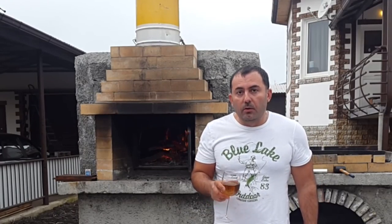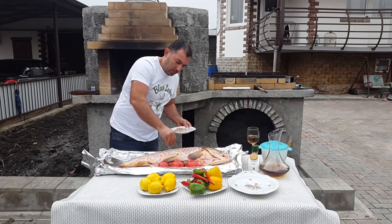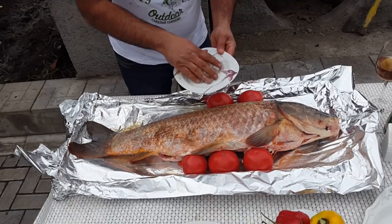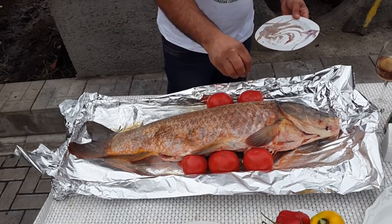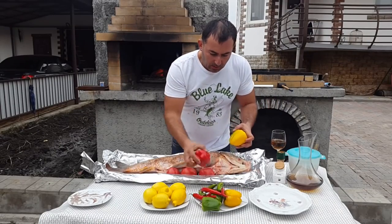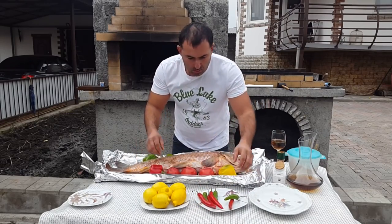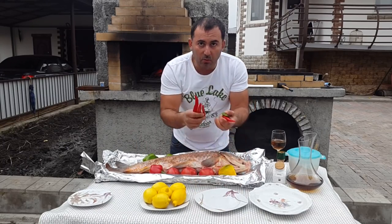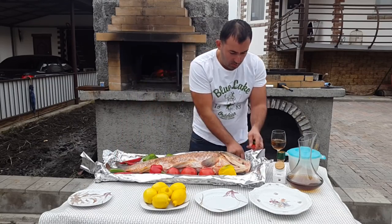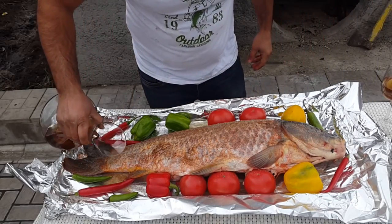Take a glass of dry white wine and spray this mix on our fish. Put bell peppers and spicy peppers. Put the rest of the wine there.